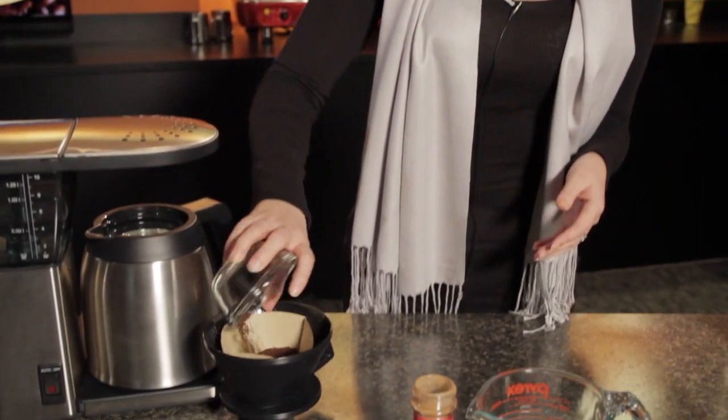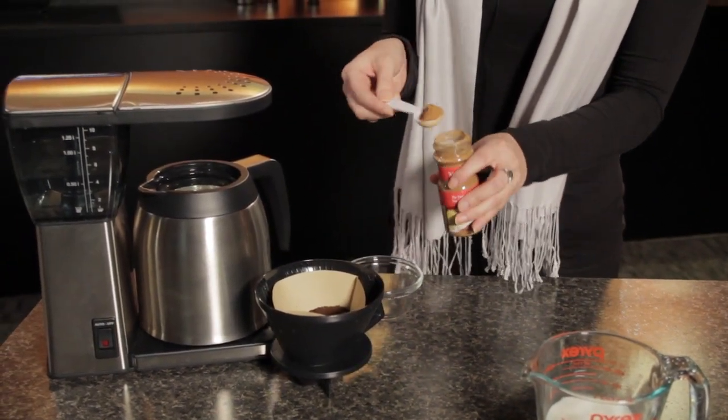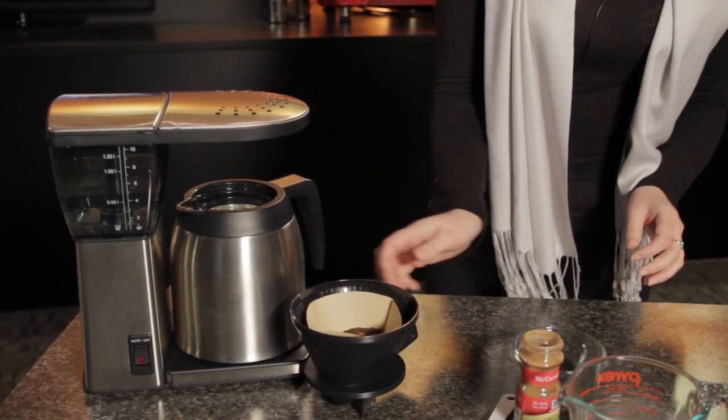So let's get started. The first thing we're going to do is brew our coffee. You can use already flavored cinnamon coffee, or you can save a little bit of money and flavor it yourself, and that's what we're going to do. Just combine your third cup of ground coffee with one teaspoon of ground cinnamon right into your filter basket and brew.